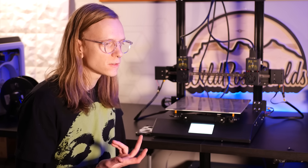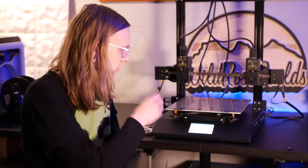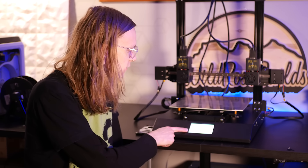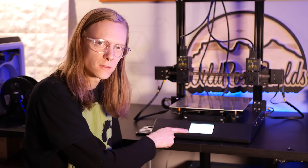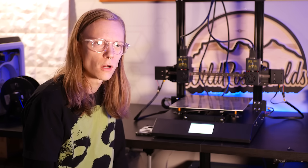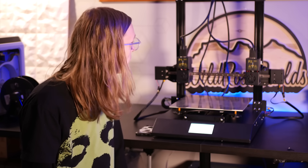The only thing I noticed about this machine that I didn't quite like: every time you power it off, it reverts the language back to Chinese. Not a huge thing — it'll probably be fixed with some firmware updates — but that was really the only main issue I had.